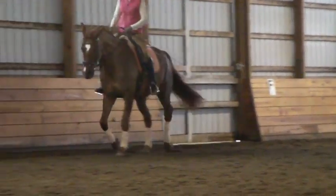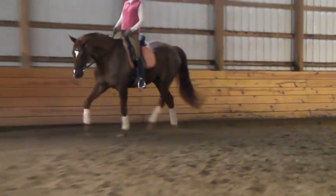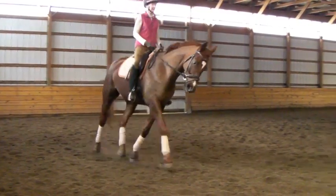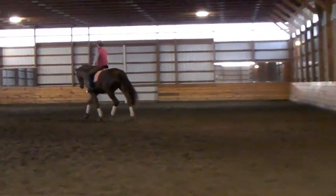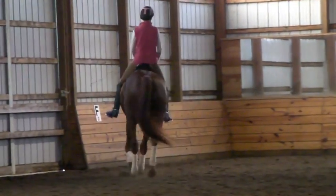Come. Trot lengthen. Good. And tap him back again. Tap, tap, tap. You see what we're doing? Yes. Good. Change the rein. Switch the whip when you're ready. You're doing a great job, Daisy. Good. Yes. Switch the whip to the right hand.